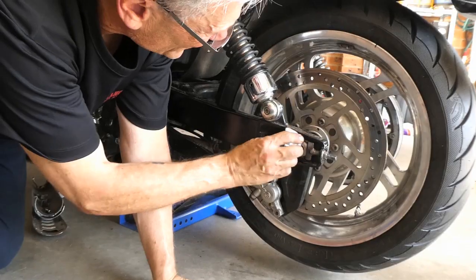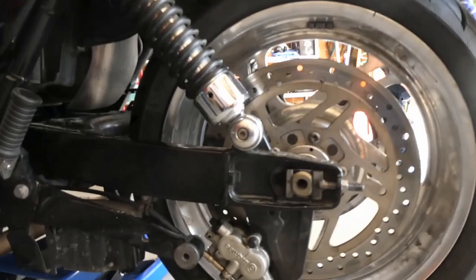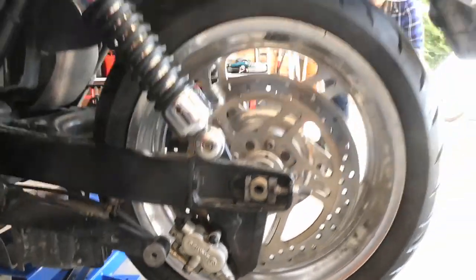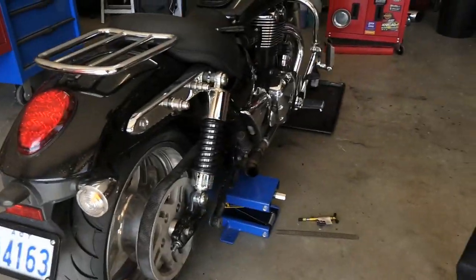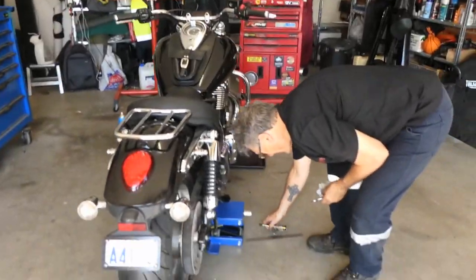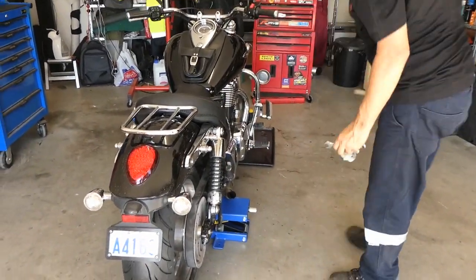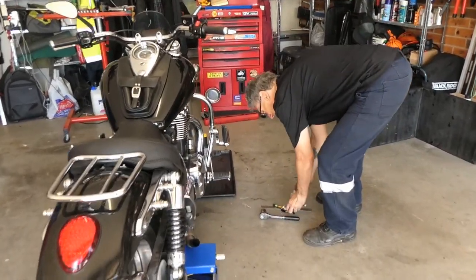That's very close to being level — I'm happy with that. So we've got tension and we've got an early alignment. Now it's a case of adjustment, adjustment, adjustment.